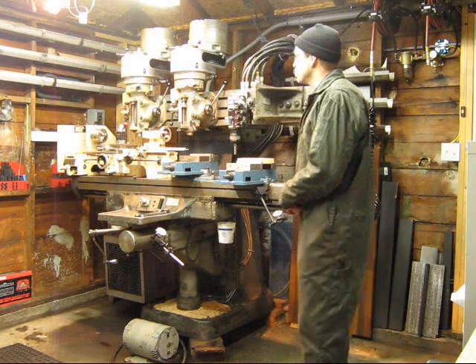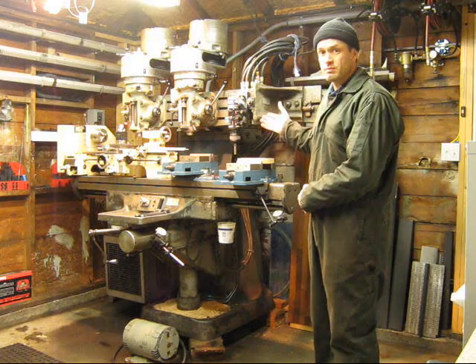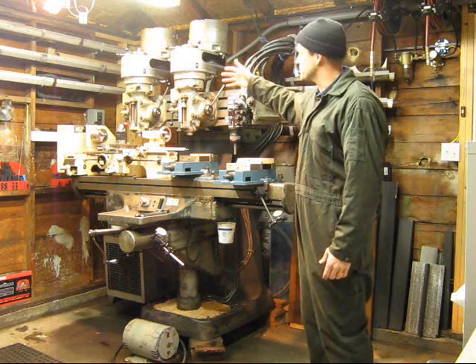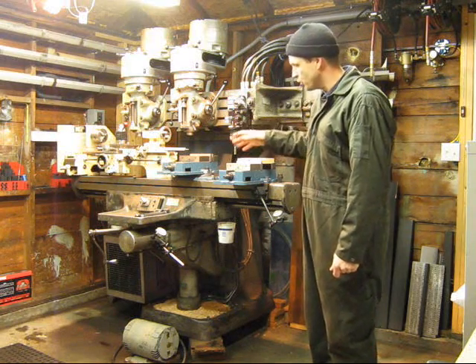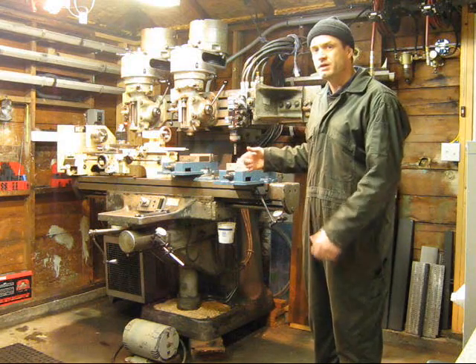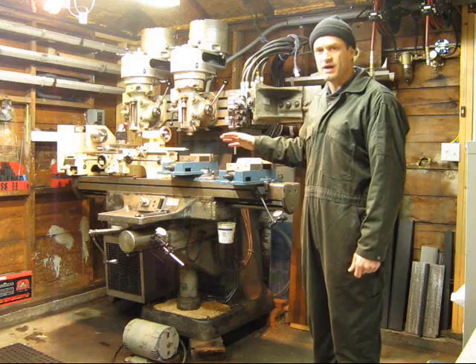It's a Bridgeport Series 2 platform. It's got a T-ram up above, which enables you to have more than one milling head on it — actually up to three if you had space. Down below, rather than screws, it's using a hydraulic type actuator for the X and Y axis.